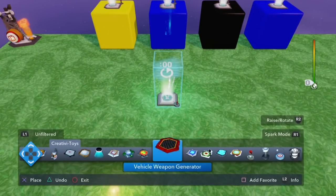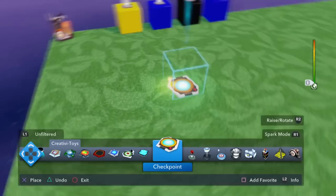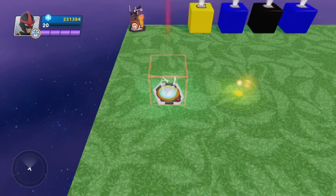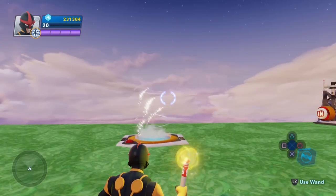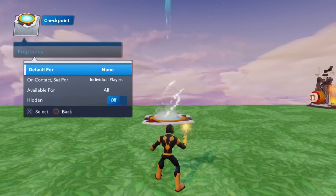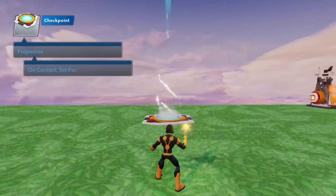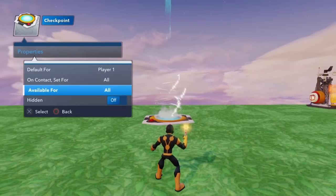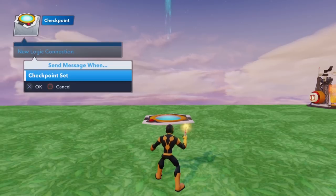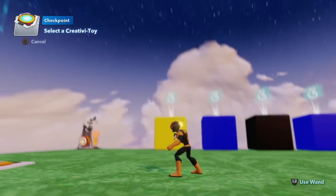We'll set that up with a checkpoint. So we're going to put down a checkpoint. We're going to go to the properties here — default for player one — and I'll set it to hidden. We're going to get a new logic connection: when checkpoint is set any, we need to start that delay.